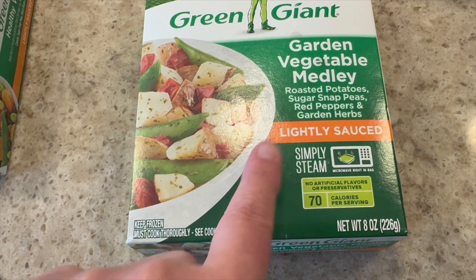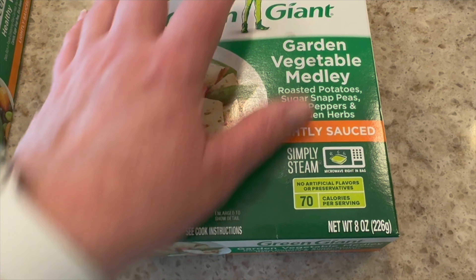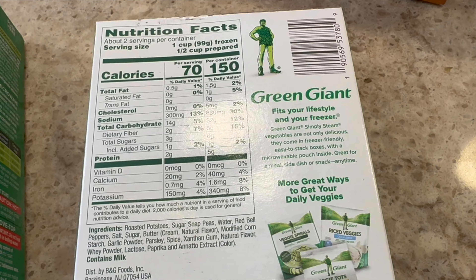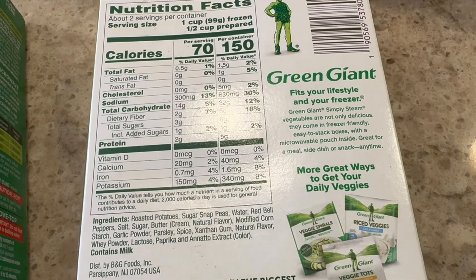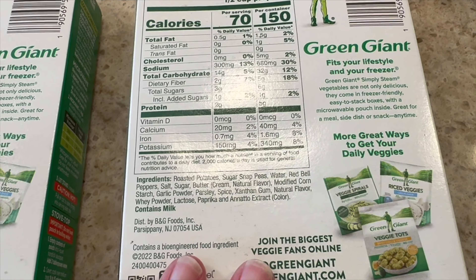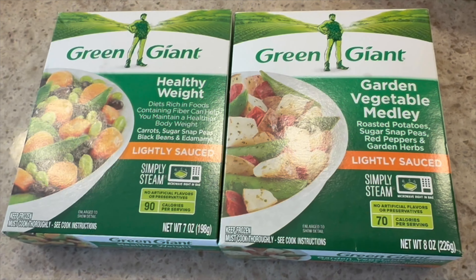The other one is a lightly sauced garden vegetable medley with roasted potatoes, sugar snap peas, red peppers, and garden herbs. For a one cup serving it's 70 calories, two grams of fiber, so 12 net carbs and two grams of protein. It's a bit higher in carbs because of the potatoes, but 70 calories for one cup is pretty good. I don't know how the sauce is going to be, but we're going to give it a try.